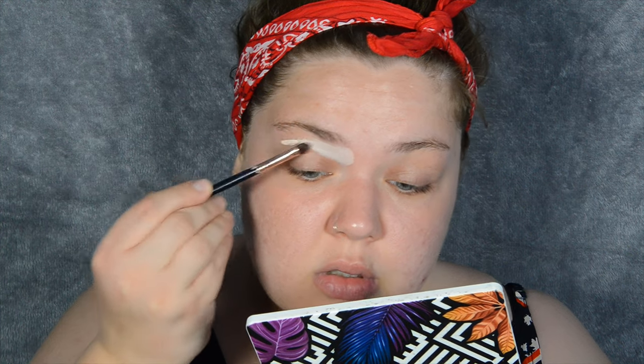I'm of course going to start off by priming my lids with the Anastasia Eye Primer. I'm going to prime the top half of my lid because I'm doing a cut crease today.